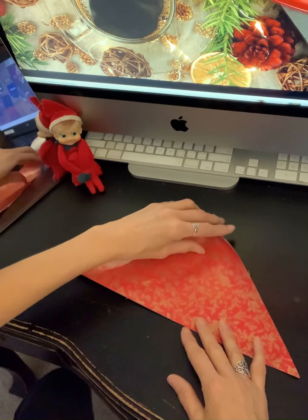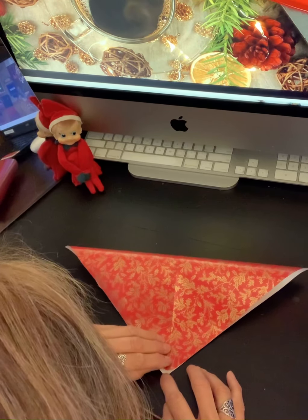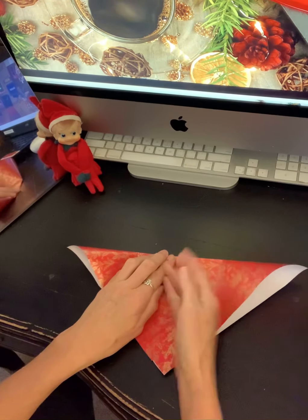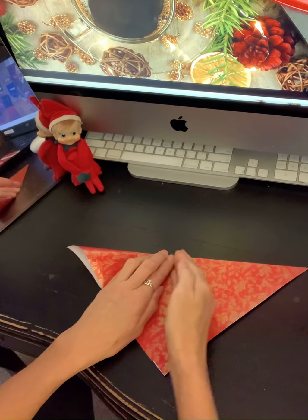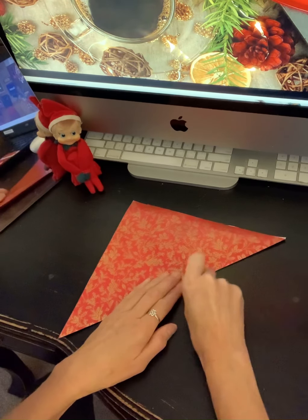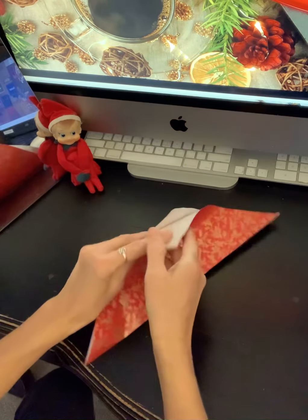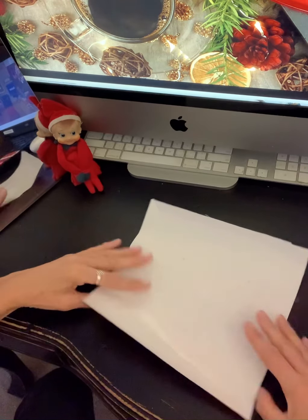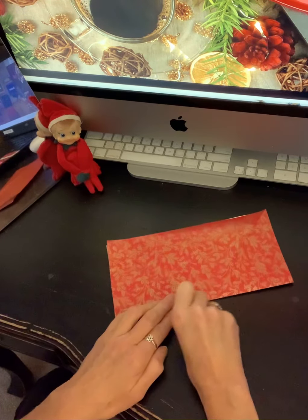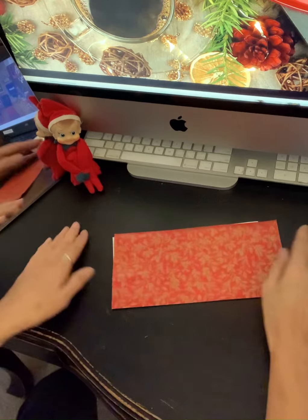The next step is to do the opposite — take your paper and fold this corner to this corner, then always crease very firmly. If you do a lot of origami, you may have one of those little wooden tools that you make your creases with. Why are the creases so important? The creases need to be tight and firm because that's where your fold lines are — that's where the origami paper is going to bend. If it's not a firm crease, it's not going to bend right.